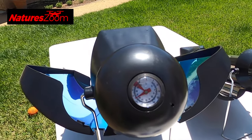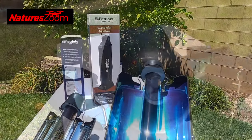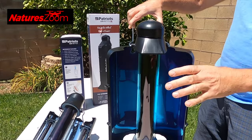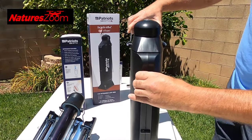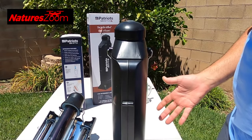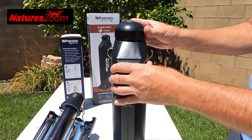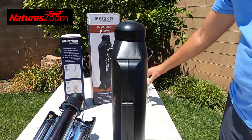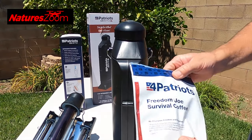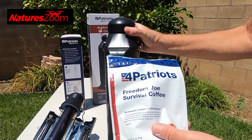For this purpose, I'm going to stop this one now and run the other one for the full 90 minutes. I'm closing this one up so the water stays inside — it acts as a thermos. These are under pressure so you have to be careful opening them. I've got some 4Patriots Freedom Joe survival coffee that I'm going to make.